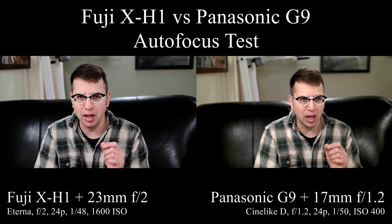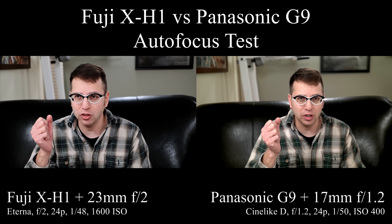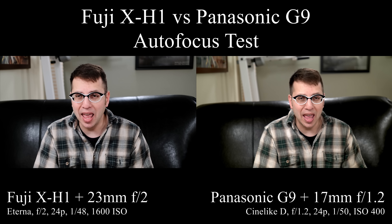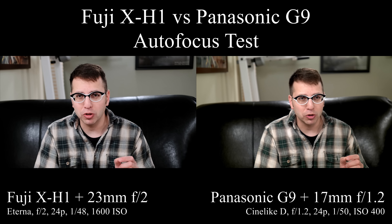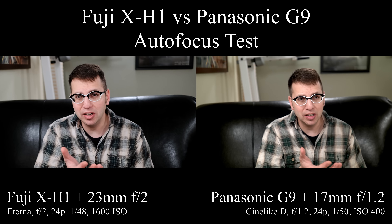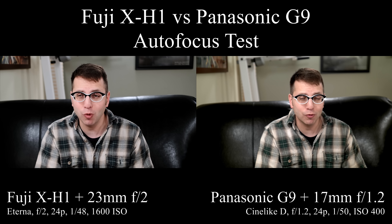For the picture profiles I've got the Fuji set to the Eterna profile and for the Panasonic G9 I'm using CineLine D. They're both shooting at 24p and at 1/48th of a second for the shutter speed. For the ISO, I'm shooting the Fuji at an ISO of 1600 at f2, and for the Panasonic I'm shooting it at an ISO of 400 at an f-stop of 1.2.